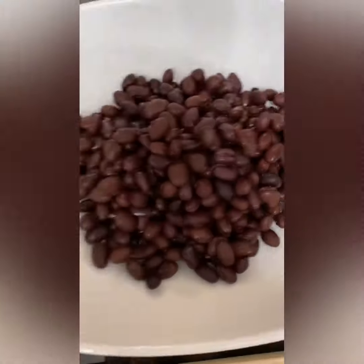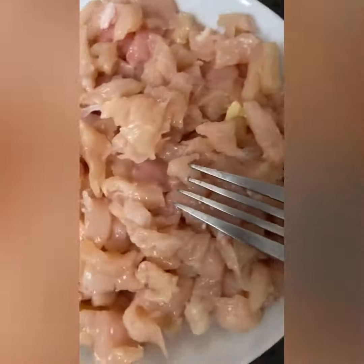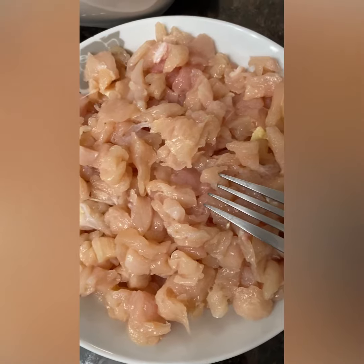So we have fresh garlic, jalapeno, white onion, bell peppers, black beans, and corn.